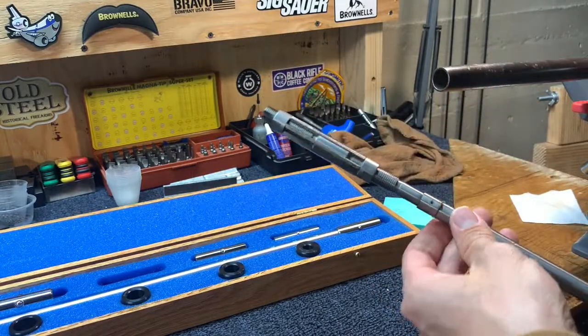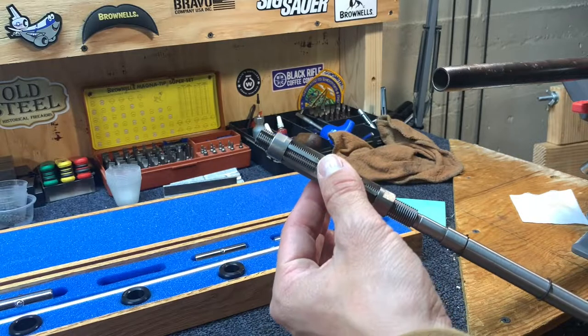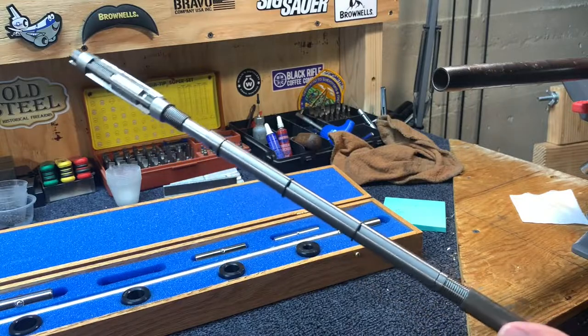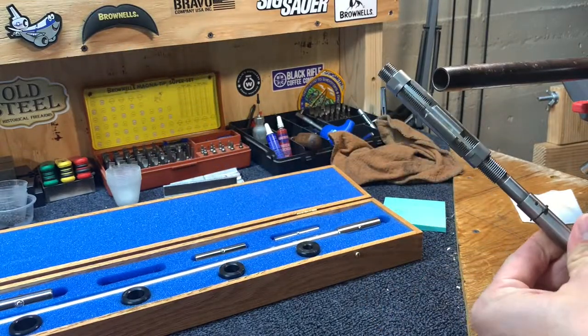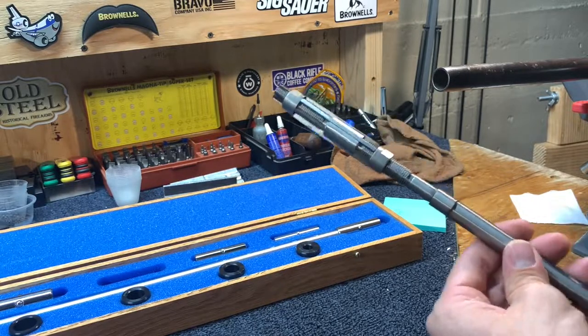You can get really precise using something like this. Use a good amount of cutting oil to reduce any chatter, and by using the bushings and keeping a consistent cutting speed, you'll be able to keep a nice clean cut and open your choke up pretty easily.